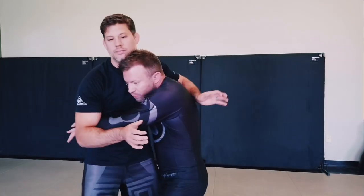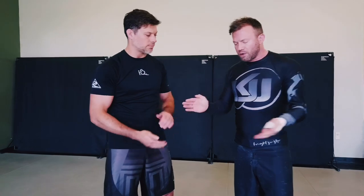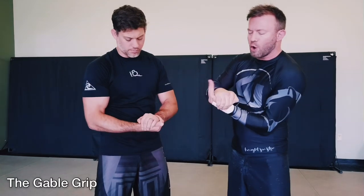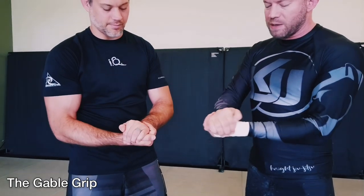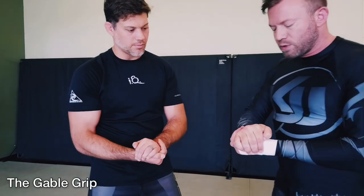Now let's talk about connections I make with my own hands — whether that's getting a clinch or hugging around a limb. The strongest connection I can make between my two hands is going to be the Gable grip. The Gable grip is when I go over the thumb and over the blade like this — named after famous wrestler Dan Gable. This is one of the strongest grips because from here I'm activating lats, shoulders, arms, and core — larger muscle groups.